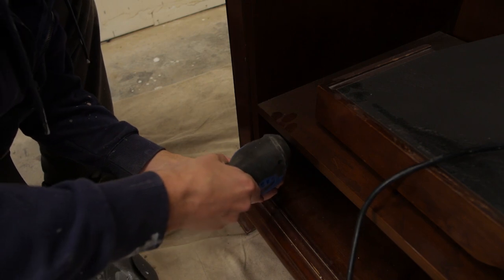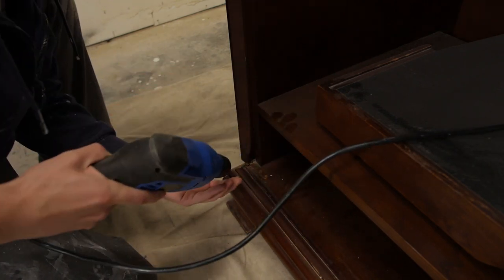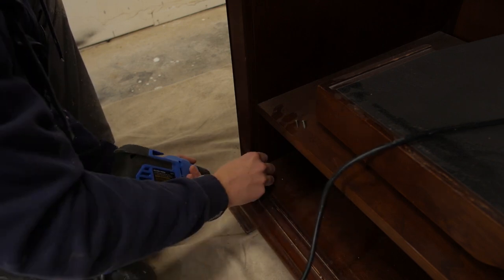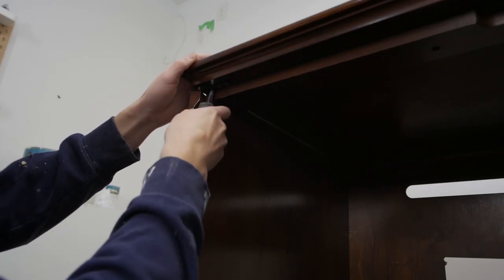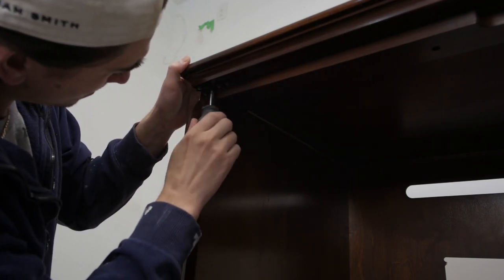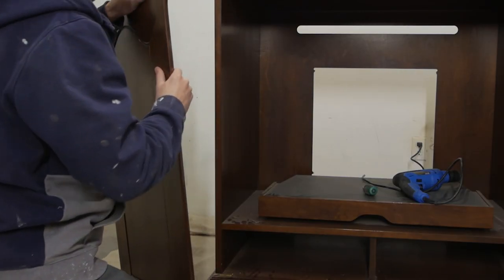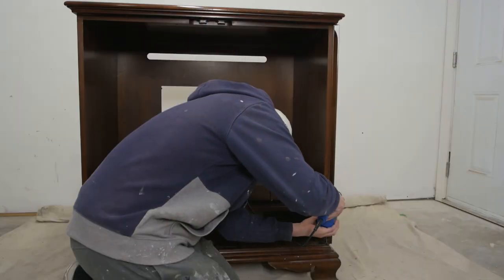I'm using my drill, so let's get these screws out. I couldn't get my drill right in on the last one up top, so I decided I will try to remove it with a screwdriver. And door one is removed. Now on to door number two.